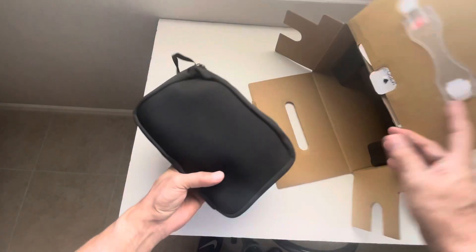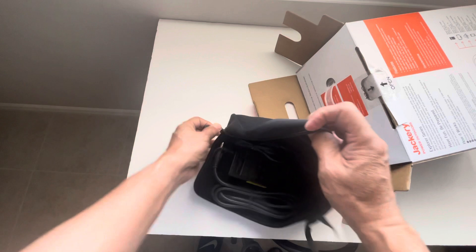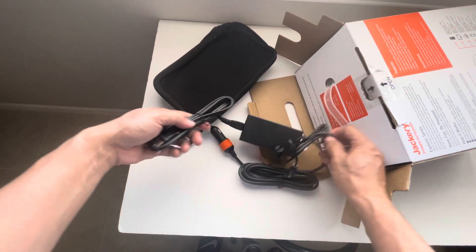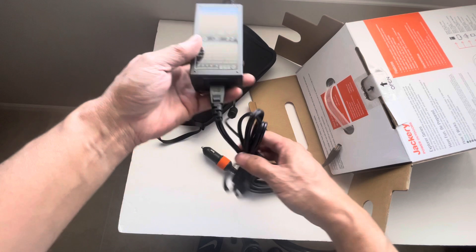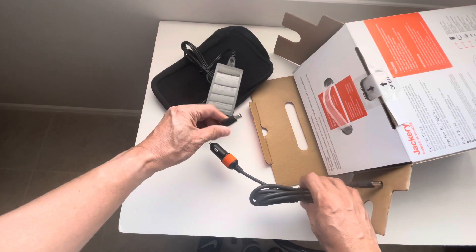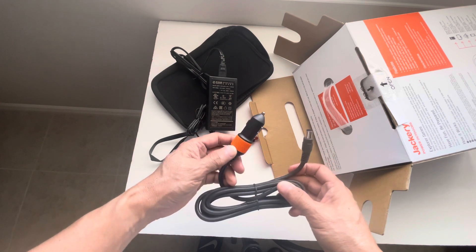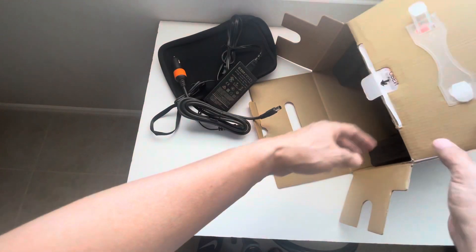First off, we have this pouch here which probably contains the cables. Opening it up, we have a couple of cables: one is an adapter for the wall outlet to charge the power station, and the other is a cable to charge from your car's cigarette lighter.